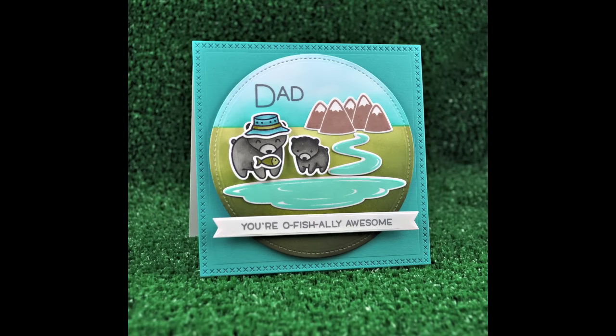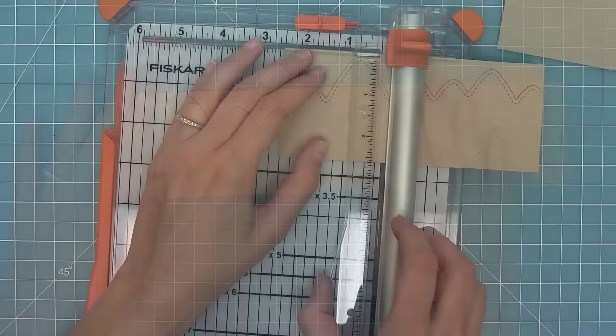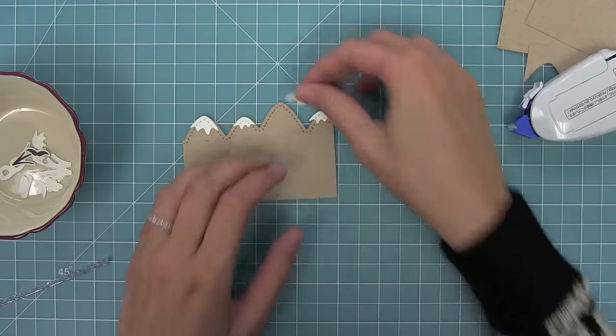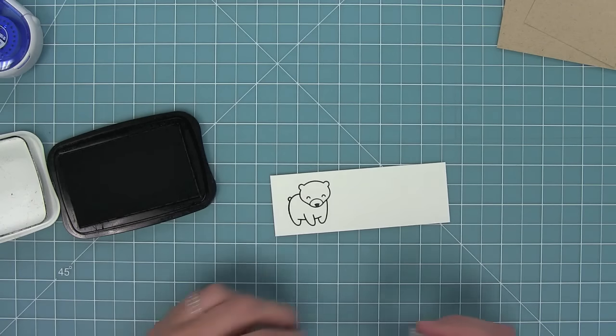And so here's a finished look at this card, which was so much fun to make. Now I wanted to have some fun with this set and use it for something that wasn't Father's Day. So I'm cutting a little mountain range again with the stitched mountain borders, adding little snow caps to the top of those mountains, and I'm going to use similar things from the previous card.